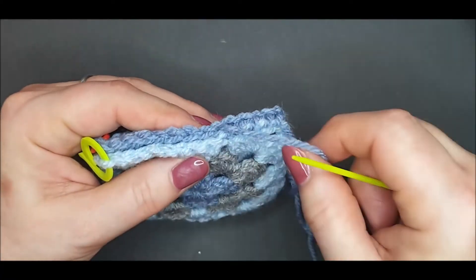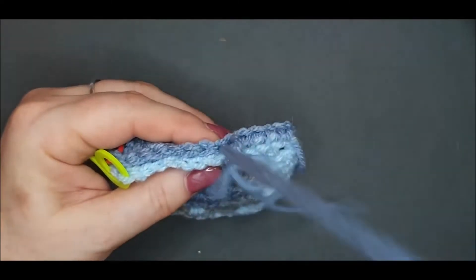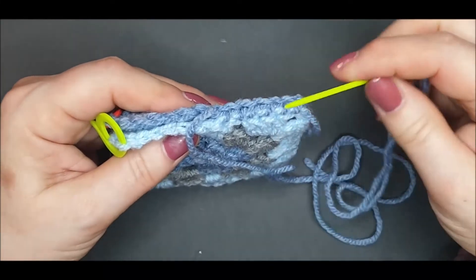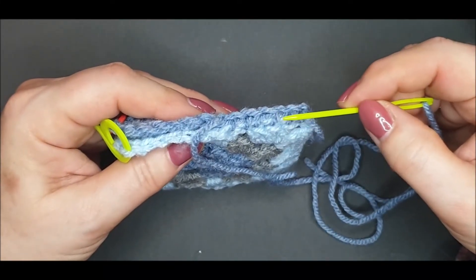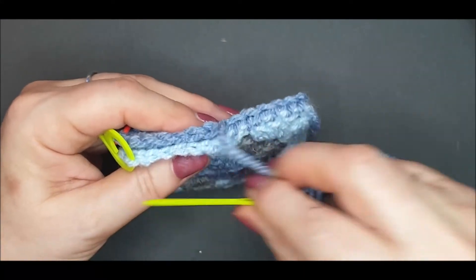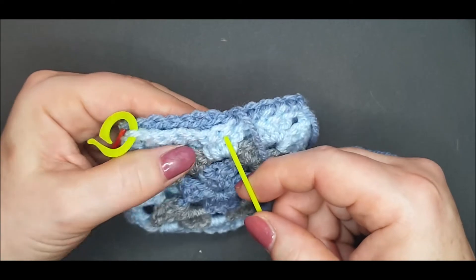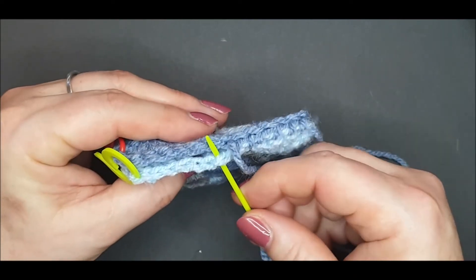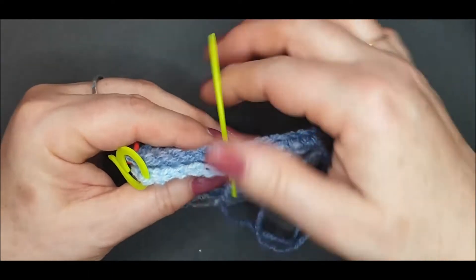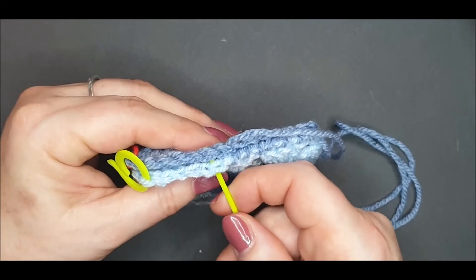Try and work with an even tension, not too tight and not too loose. As you're working, check that your stitches are evenly spaced with even tension. Because this is a demonstration square, I'm now going to change and show you the whip stitch that goes under both loops of each stitch.